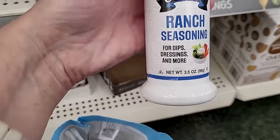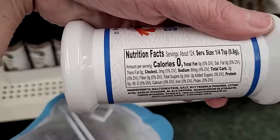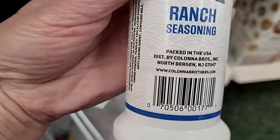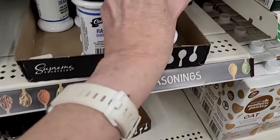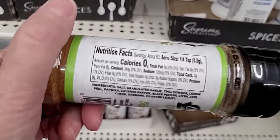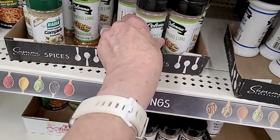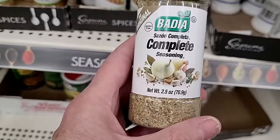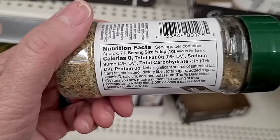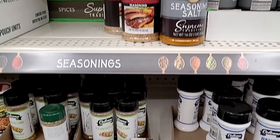Some seasonings caught my eye. I'm not sure if I've seen this ranch seasoning before, but it could make your own dips. Packed in the USA by Kelowna. There's also cilantro lime — that sounds pretty yummy, with 125 milligrams of sodium per quarter teaspoon. And Bodia Complete, which is a mix of all different seasonings with 90 milligrams of sodium per serving.